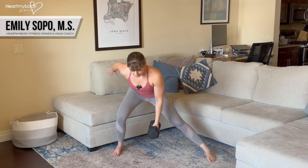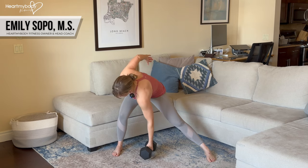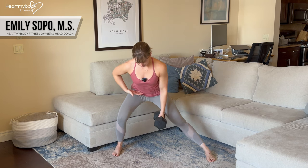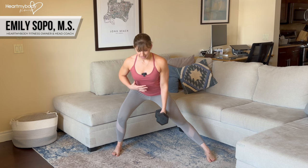A couple of things we want to be aware of: we do not want a rounded back here or rotation. So really focus on squaring things off, sitting your hips back and keeping that back flat.